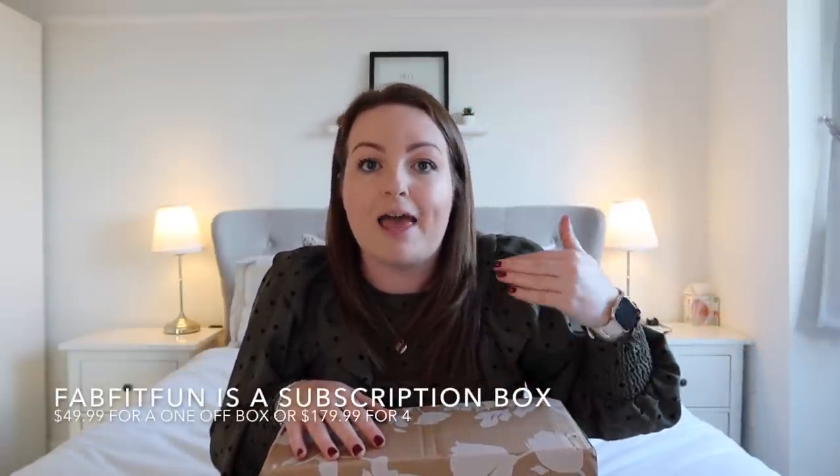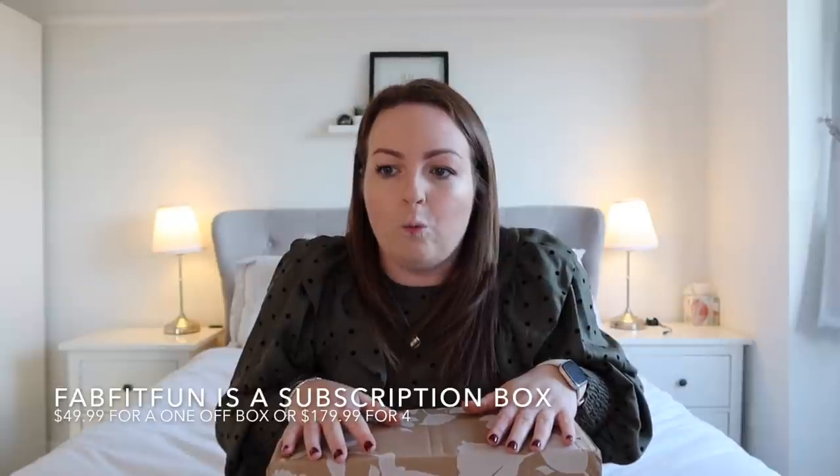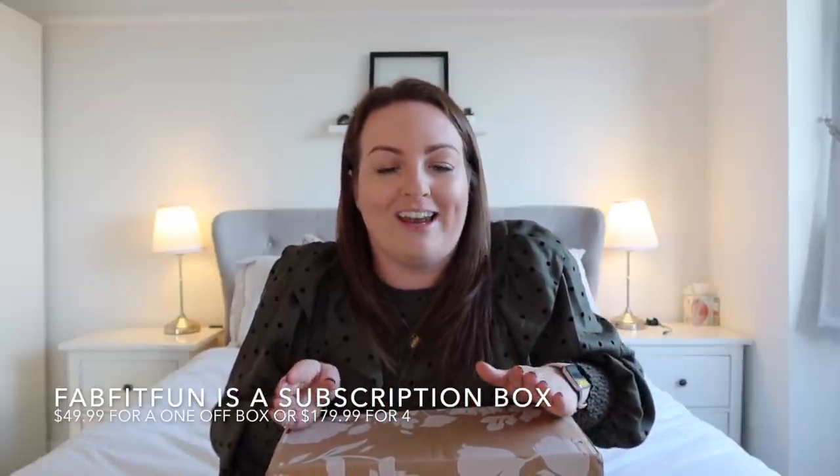A few weeks ago I actually ordered a personal styling box from a company called Stitch Fix and I opened it up on camera and a lot of you really enjoyed it. I've been thinking for the last few weeks about what else can we try, what other services are out there. I came across this actually because I follow a girl called Kyla who is Miss Budget Beauty, and she's mentioned this every now and again. I always thought it was only in the US but turns out if you're in the UK you can order it.